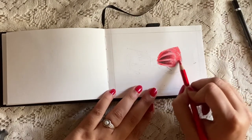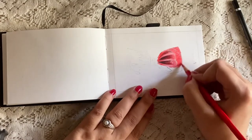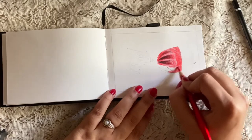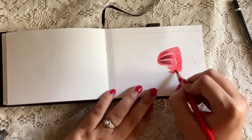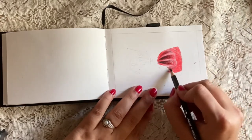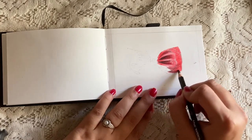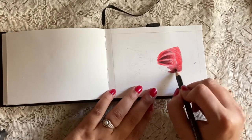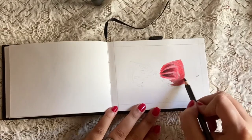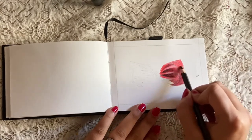I always use a circular motion with very little pressure initially to build up the color. Later on you can increase the pigment using horizontal strokes, but I always use circular motion to fill up any kind of shape because it appears uniform and doesn't leave any harsh strokes. I make circular and very soft filling.